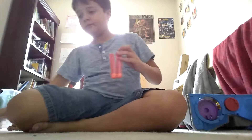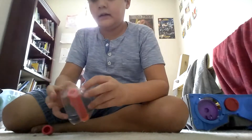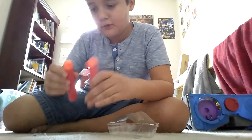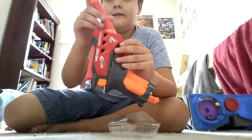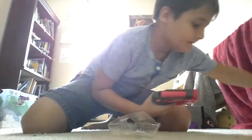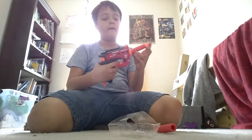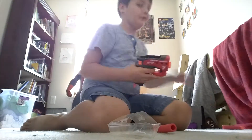Alright! BOO YEAH! One! Two! So it comes with a blaster and two mega bullets. I've never held a mega bullet, so it feels good. It has a bullet holder here and it's loaded. Just put it back and fire! Whoa! That's awesome.